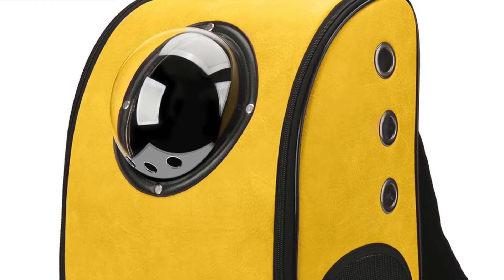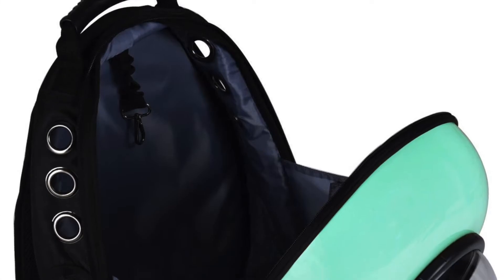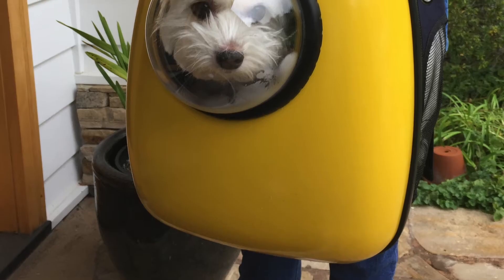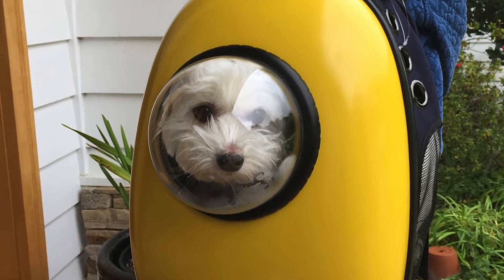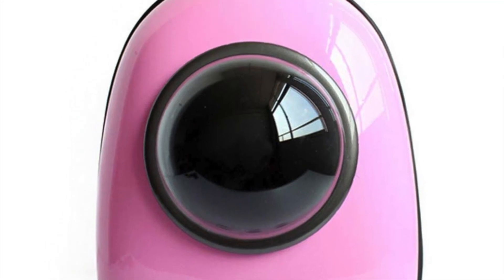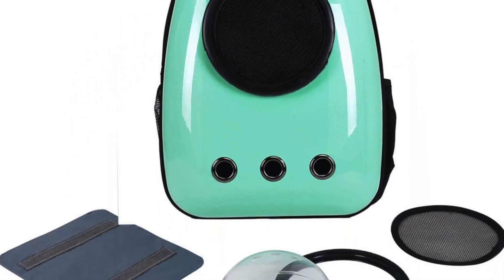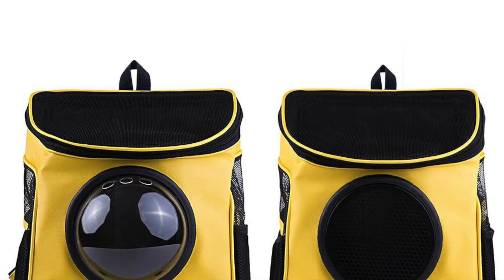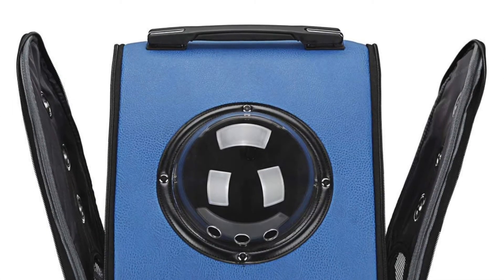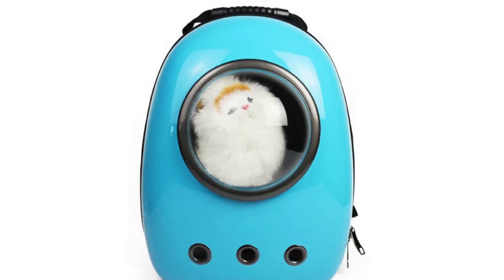The last one we're going to talk about is something we don't own but have seen in San Diego — it's called the Space Capsule Backpack. We actually saw somebody at Balboa Park with their little puppy inside and it looked pretty cool. It's all enclosed with a semi-sphere design that prevents the dog from escaping. It's a breathable backpack — very cozy — with nine holes for breathing and aeration.